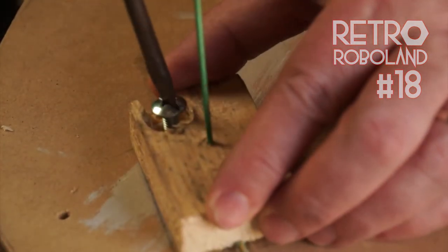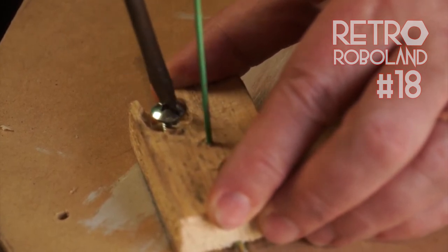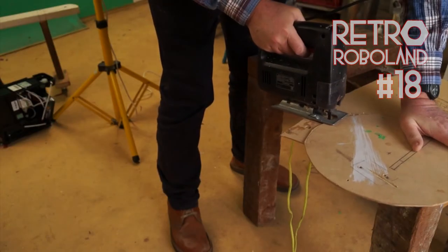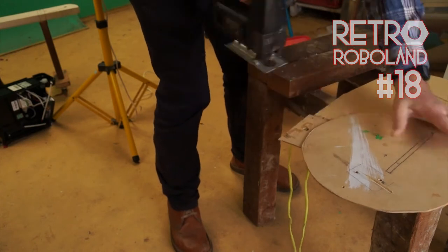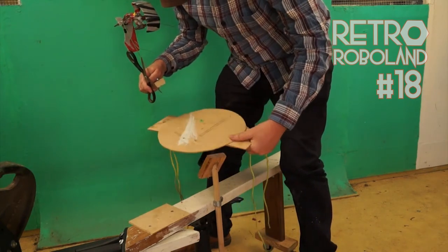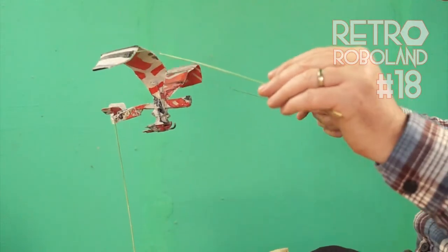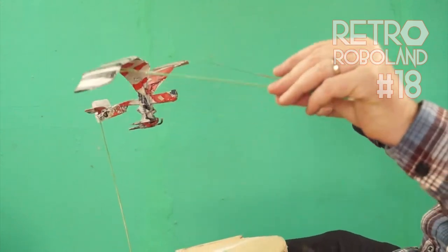Basically I glued the model to a brass pipe which I will screw into the base. I cut the wood plate to be much smaller and better balanced than before. Just testing the wings flap, I can move the angle with my knees and the movement feels pretty instinctive, quite natural.